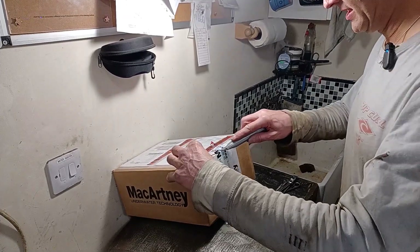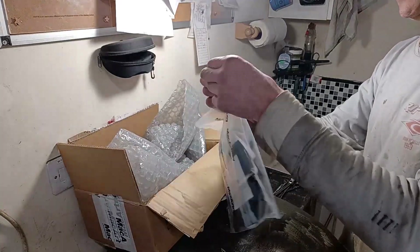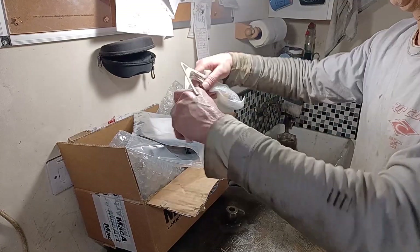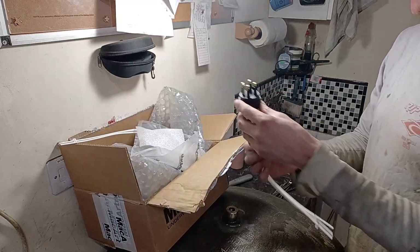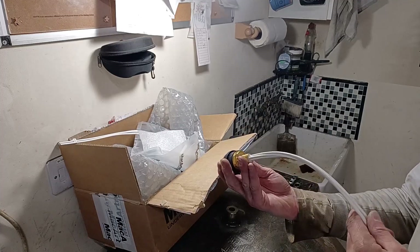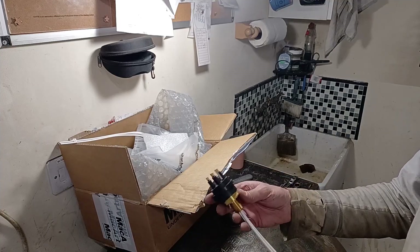Yeah, really pleased with those — didn't look right without the nut, I don't think. Anyway, on with the plot. Let's have a look at this.